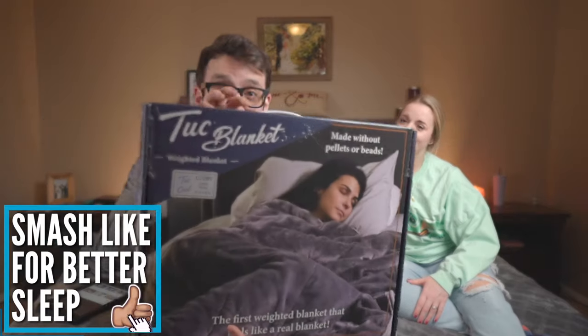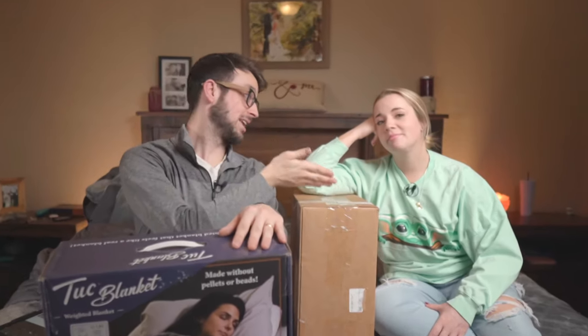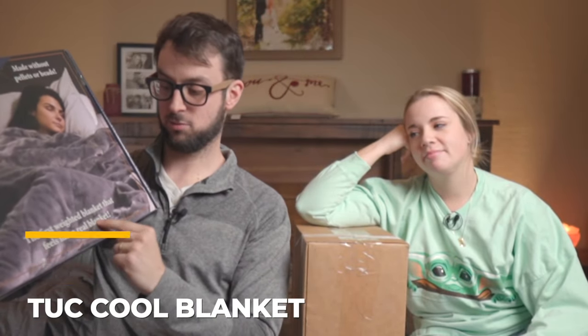Starting off we have the Tuck Blanket. They sent two of these in and they say right here: made without pellets or beads. If you know anything about weighted blankets, they have these plastic or glass beads in pockets and it makes it kind of lumpy and heavy. Now Sam, she doesn't like weighted blankets. So we're going to see if these Tuck Blankets will change that. It says right in the box: the first weighted blanket that doesn't feel like a real blanket.